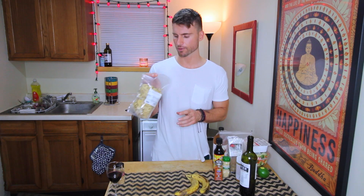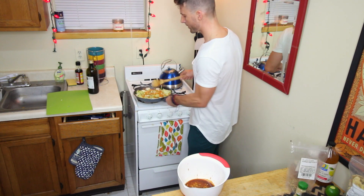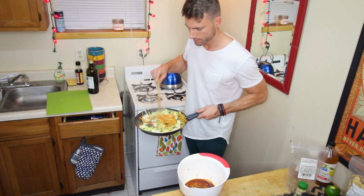I might put some bananas in here. I'm not sure why I got banana chips, but I feel like that would be kind of cool on top. I'll probably put some bananas in this. I have my vegetables cooked — I'm going to let them cool off for just a second.